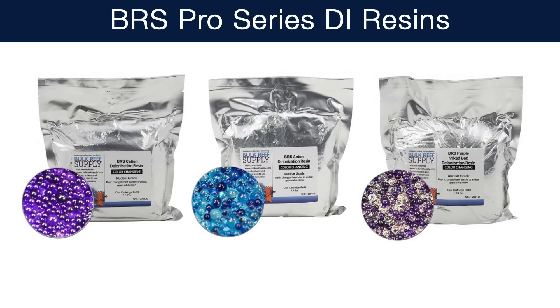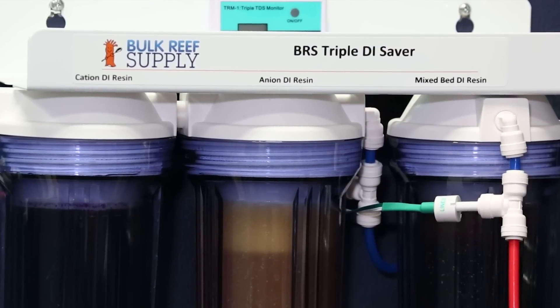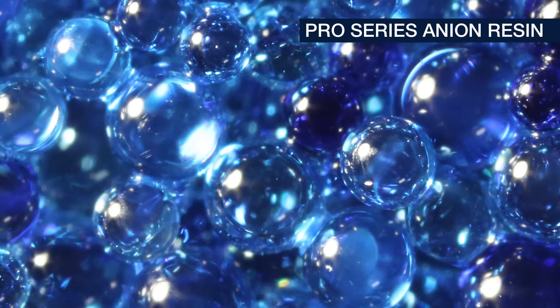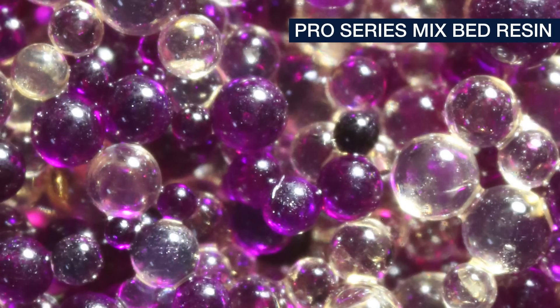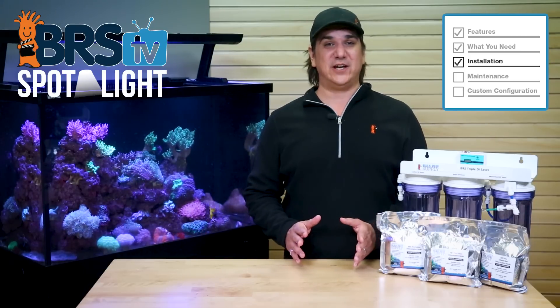Lastly you will need three bags of resin: one bag of the Pro Cation resin, one bag of the Pro Anion resin, and one bag of the Pro Mix Bed resin. It is actually important that they are installed in that exact order — the purple cation resin first, followed by the blue anion resin, and then lastly the purple mixed bed resin. It won't work properly if installed in any other configuration.